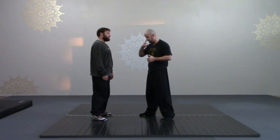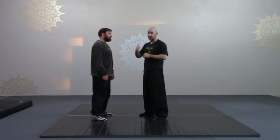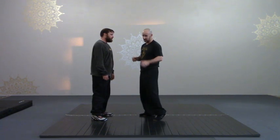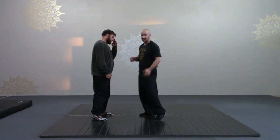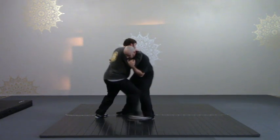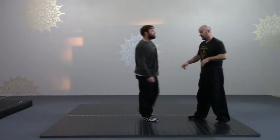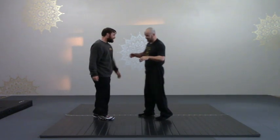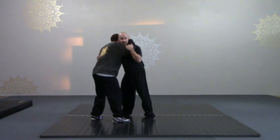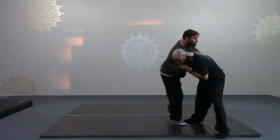So right now Trevor is going to do — at half speed — the move Ji Duong against me, and you're going to see I'm going to use Chotwe with my left leg to get out of it. You see I used Chotwe a couple more times — watch the left leg.